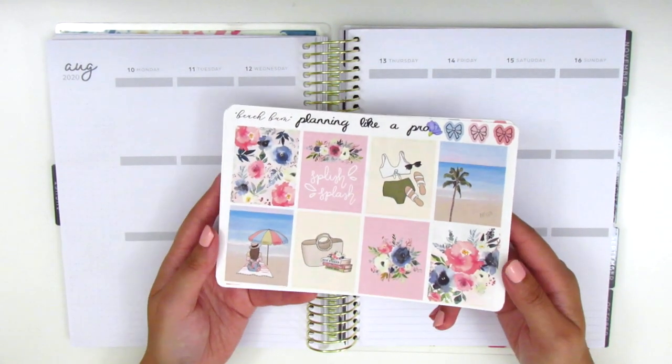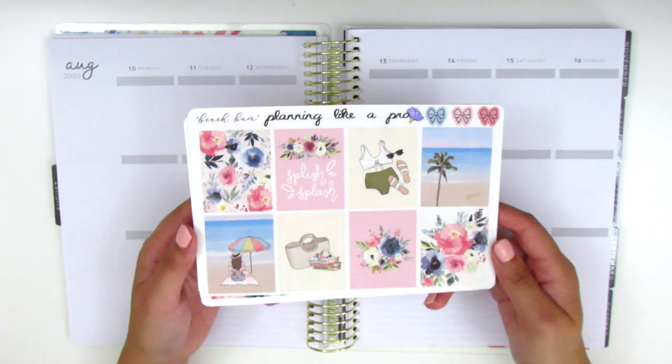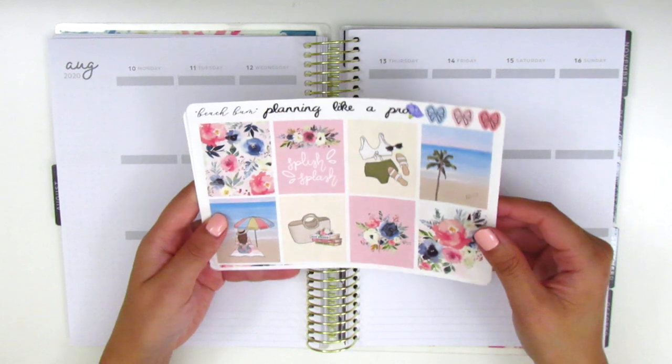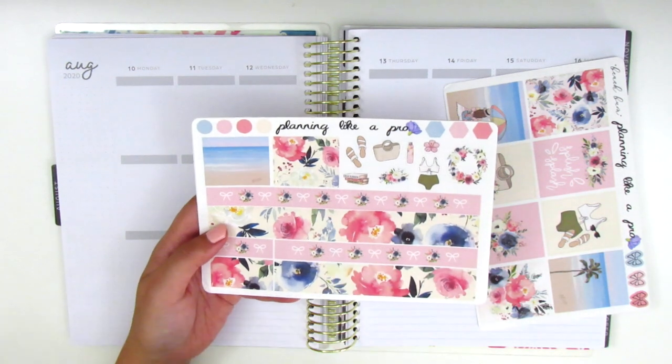For this week I'm going to be using this kit from Planning Like a Pro. It's called Beach Bum and it's really fun. Here we have all of the full boxes and a little quote box that says 'splish splash.' Over here we have the bottom washi, some washi strips, some hexagons and circles at the top.